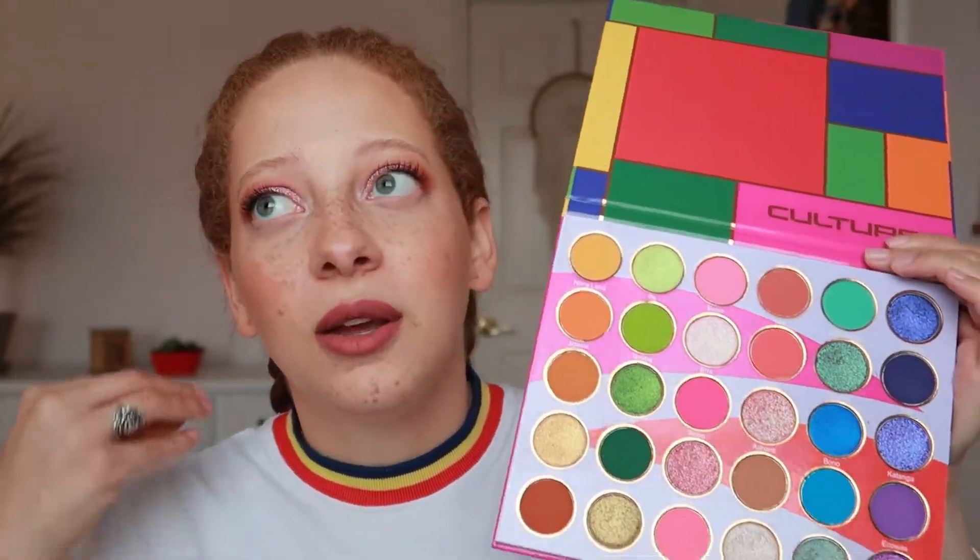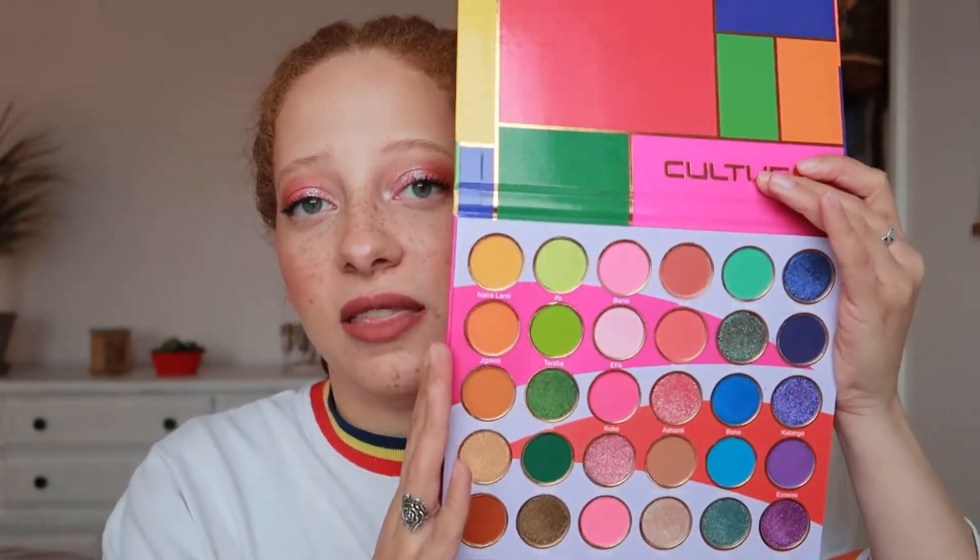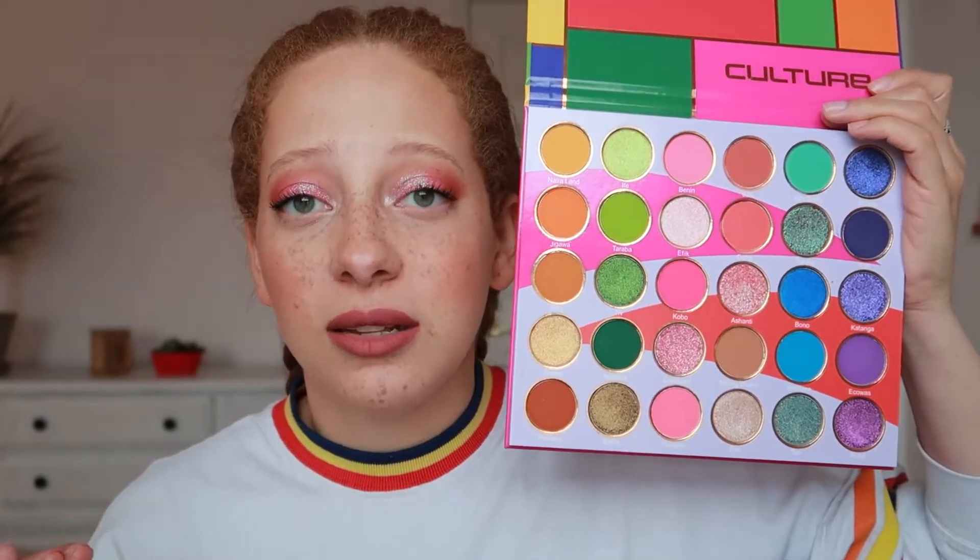Pro number two is the variety of shades. This is what I was talking about with it replacing my Weekend Festival Palette. One of the reasons I loved that palette was the variety — having both everyday shades and more colorful, bold, intense shades all in one palette, so I don't have to buy multiple palettes and only use one or two shades from each. This palette is definitely that kind of all-in-one. You have wearable everyday shades and bold, intense shades for something extra. It's kind of a one-stop shop — if you just wanted one palette in your collection, this would be the perfect candidate.